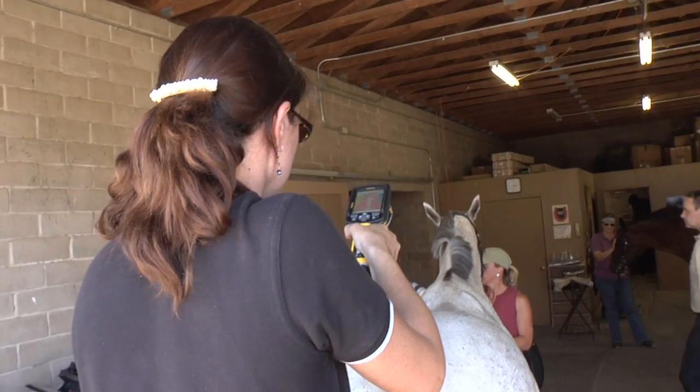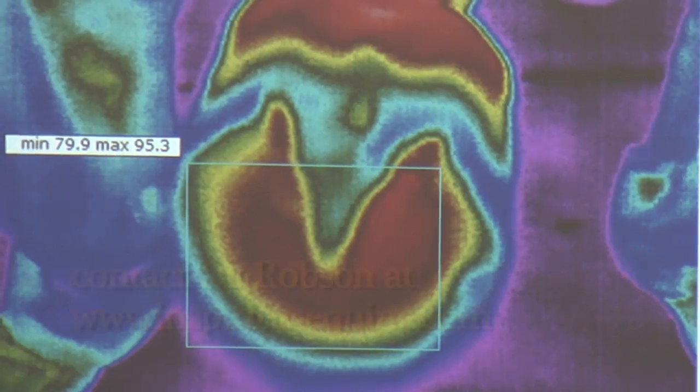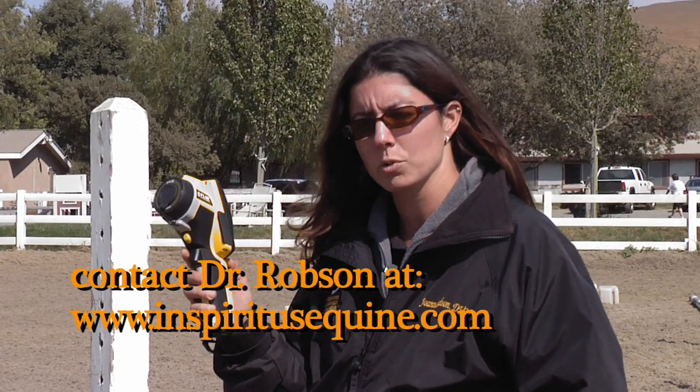Thermography can also be a really useful tool for such things as saddle fit, rider imbalance, pre-purchase exams, hoof abscesses, and hoof imbalance. It's just generally really good for any of those problems that are otherwise difficult to diagnose with standard modalities such as x-ray and ultrasound.